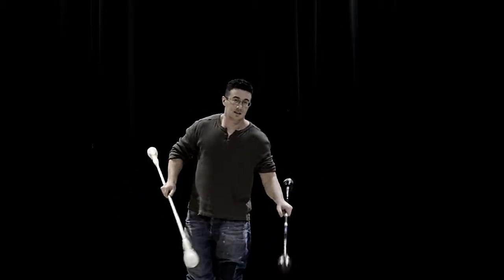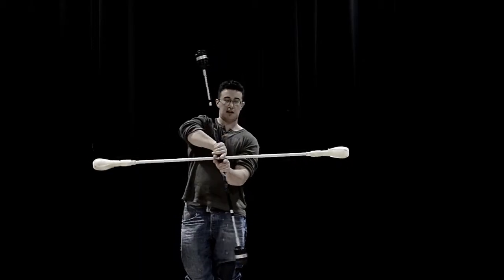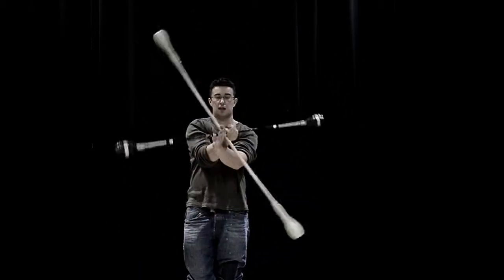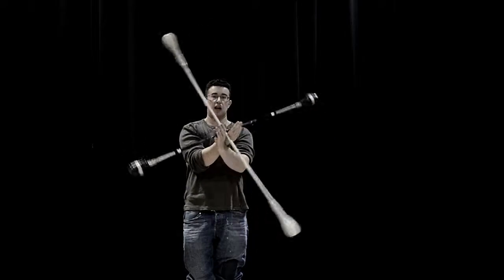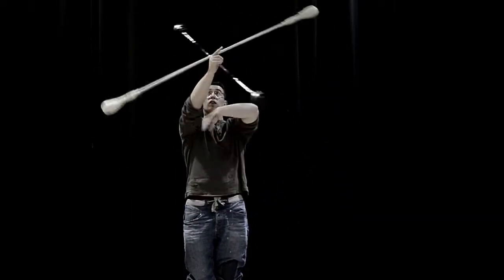We're going to have a look at this kind of staff and staff propeller, where we walk the staffs like this and turn them like so. This can happen equally, and it's the horizon.